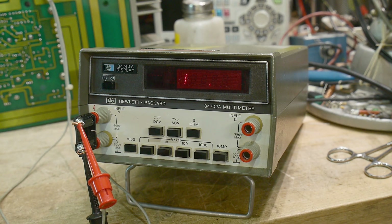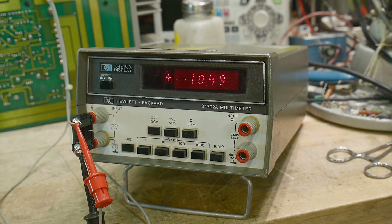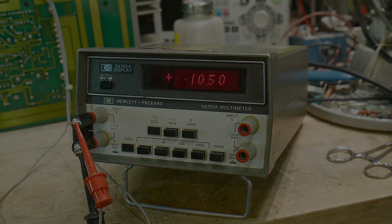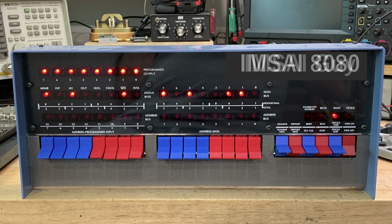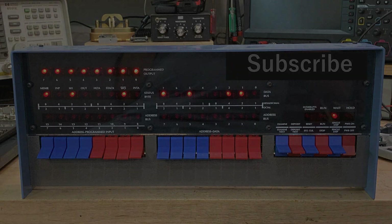Is it a nice meter? I really like the displays in these things. The displays look really nice on them.